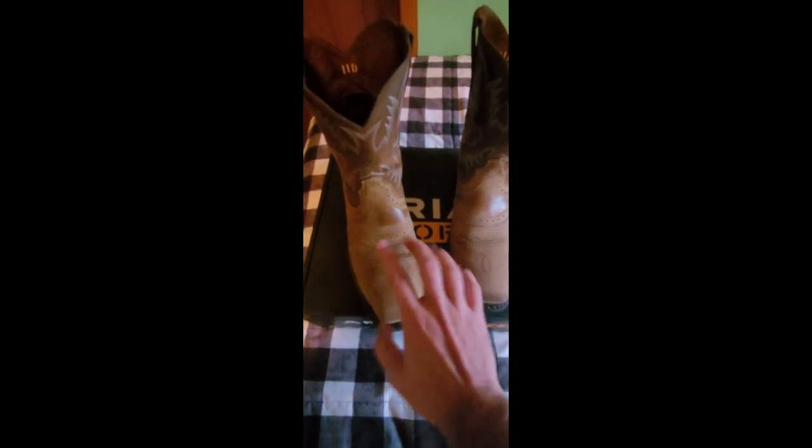I've gotten a lot of compliments on them — people think they look really nice. I'll show you what they look like on my feet when we're done, but for now we'll just go over the boots real quick.